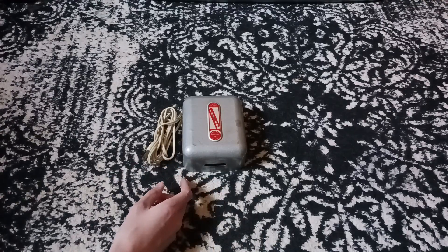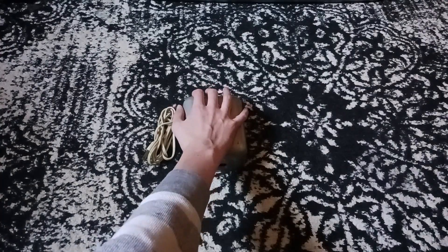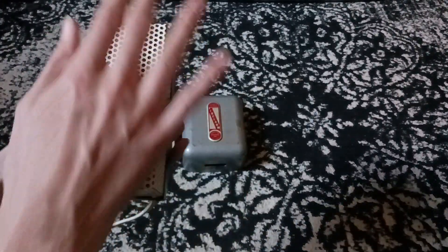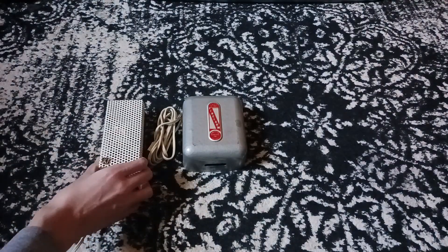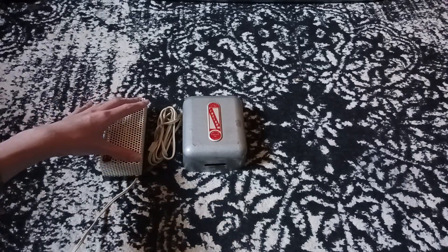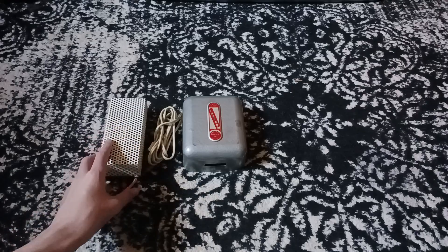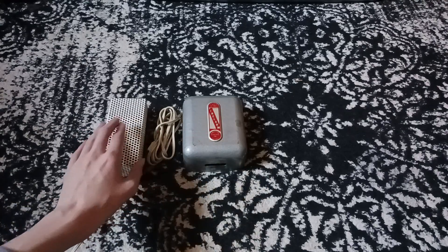It is a lot smaller than I imagined. I can get my KF Industries unit, which is not even bigger than my hand, to compare it to. And as you can tell, this is quite a bit longer than this one. And this one came before this.